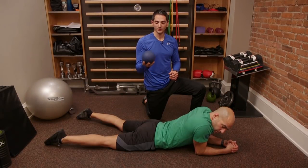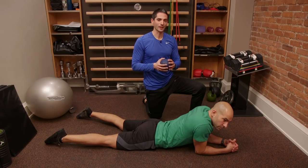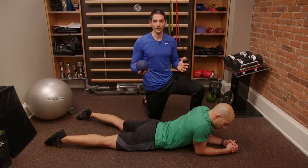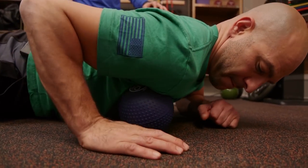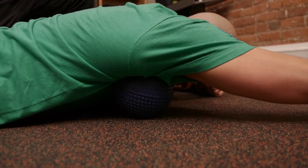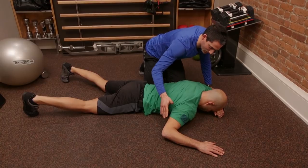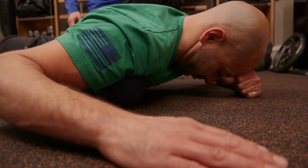Now we're going to work on the pectoralis major using this supernova ball — a pretty low density one. You can also use a lacrosse ball if you want to be a hero, but slightly larger, lighter, less dense objects will feel a bit better here. I love this one because you can pin and stretch the shoulder in the motions you want to use it, making it extremely functional for the shoulder girdle. I'm going to have Peter place the ball just outside the armpit of the pec, relax his chin and head on his hand, and have him reach forward — separating his shoulder blade from his body, retracting it, then bringing the arm down to a 90-degree angle.